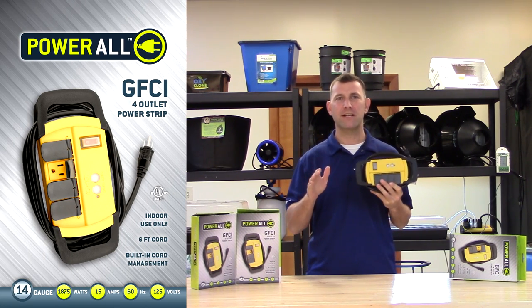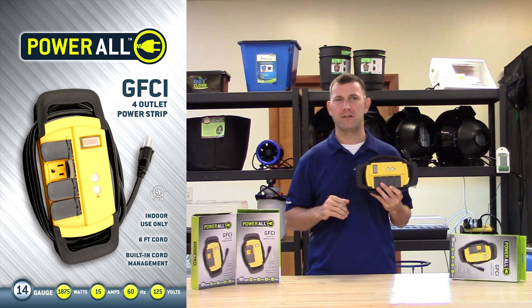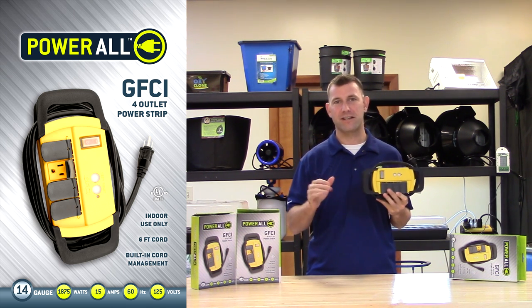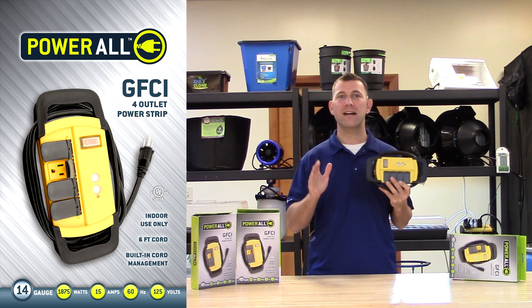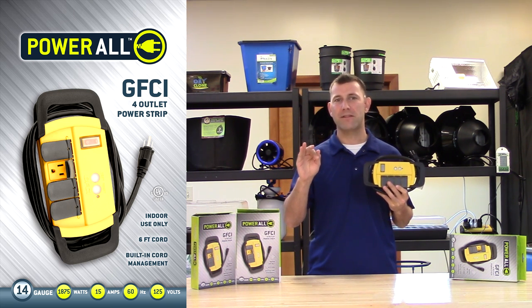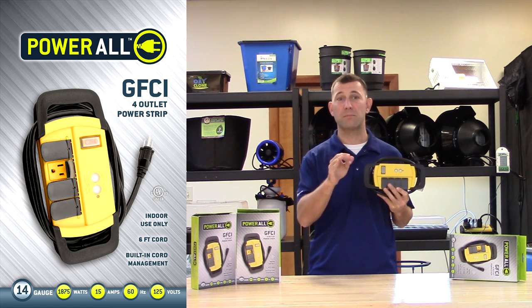GFCI stands for Ground Fault Circuit Interrupter, and most of you will probably recognize these as the outlets next to your kitchen sink. GFCI is a device that shuts off an electric circuit when it detects that current is flowing along an unintended path, possibly through water or a person.